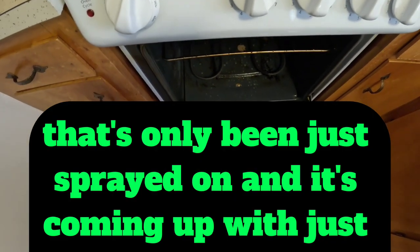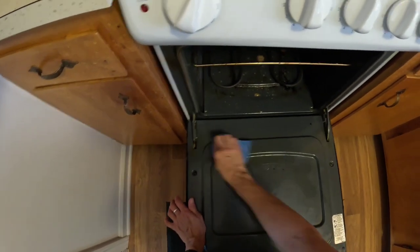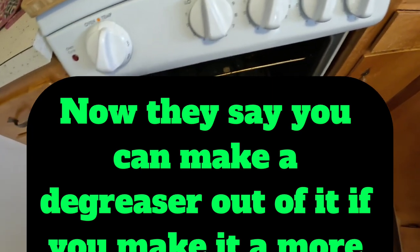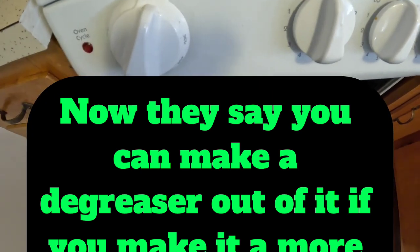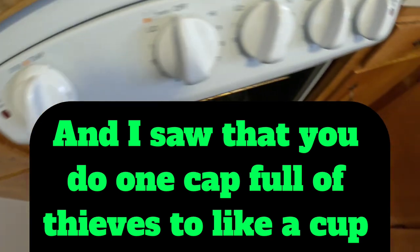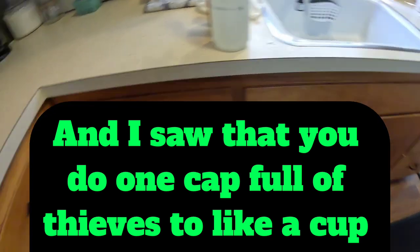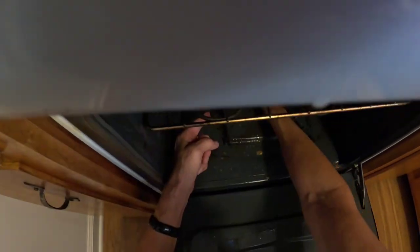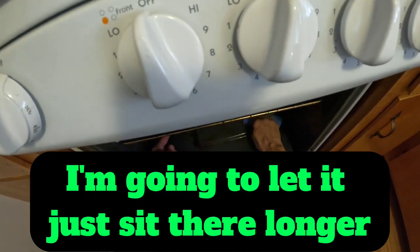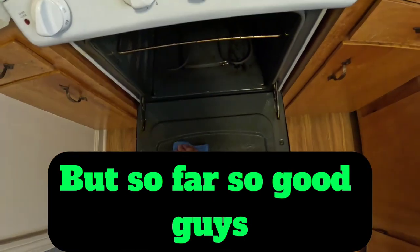That's only been just sprayed on and it's coming up with just a regular sponge. Now they say you can make a degreaser out of it if you make it a more concentrated mix. I saw that you do one capful of Thieves to like a cup of water. That just picked it right up. I'm going to let it sit there longer, but so far so good, guys.